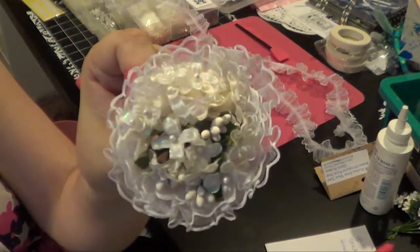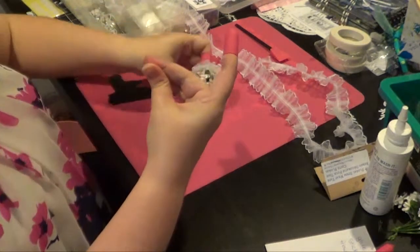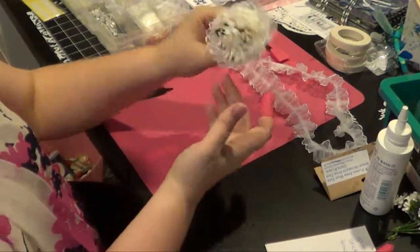So there you go - that's the lace around it. Now we are not quite done. I think I kind of want to add something else to it.